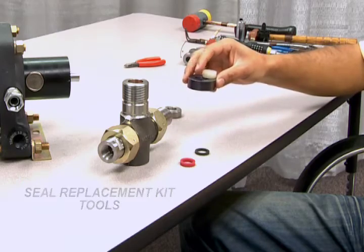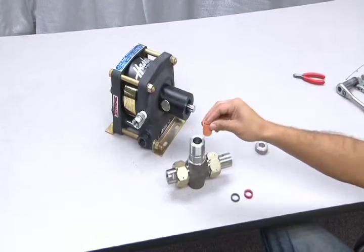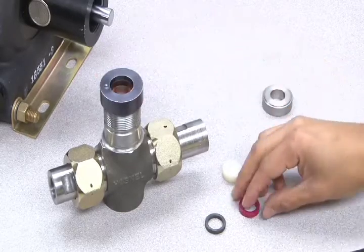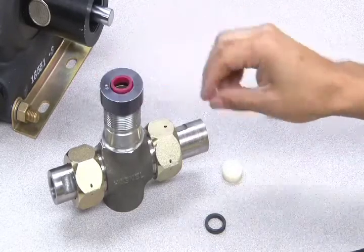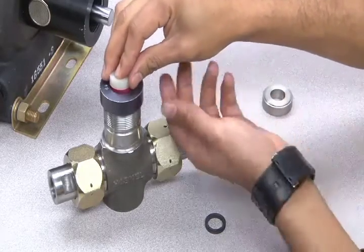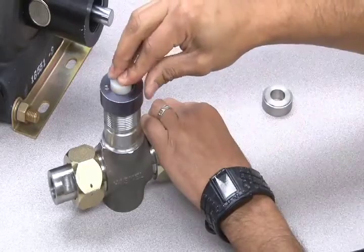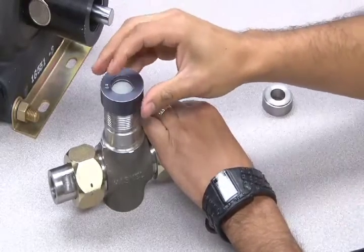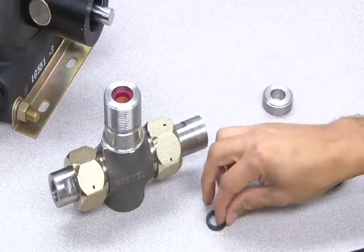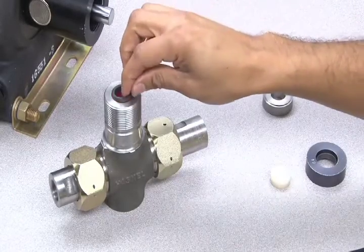First, put the internal spacer back into the T-body. Next, place the tool ring over the top opening of the T-body and place the new cup seal into the ring. Now use the push plug tool to push the new cup seal down into place. Once it's in place, you can replace the bearing and the large spacer.